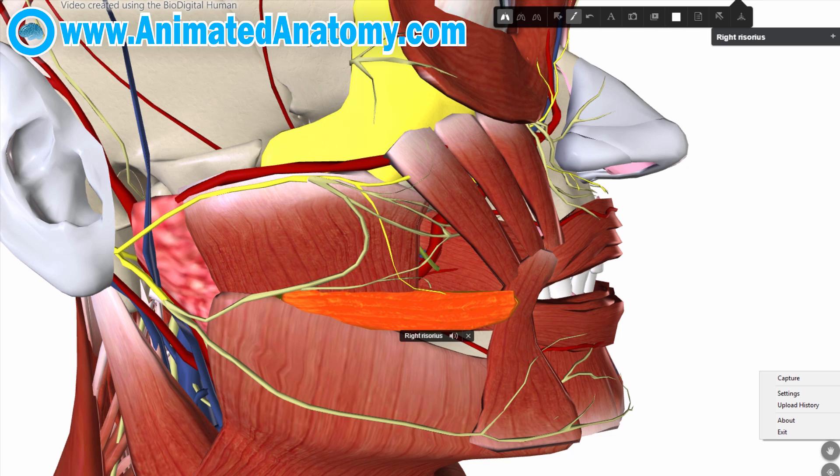It is really important to differentiate a real smile from a fake smile. In animated anatomy, we can explain the difference anatomically. This muscle here is the risorius muscle, and it retracts the mouth backwards, producing an insincere-looking smile — a fake smile that looks somewhat like a person showing off their teeth rather than genuinely smiling. The reason is that it does not lift the upper lip, and it does not affect the skin around the eye. That's why we have the zygomaticus minor and zygomaticus major muscles to do that.